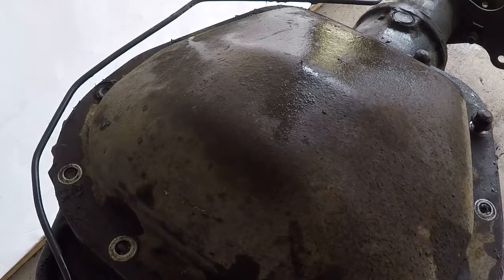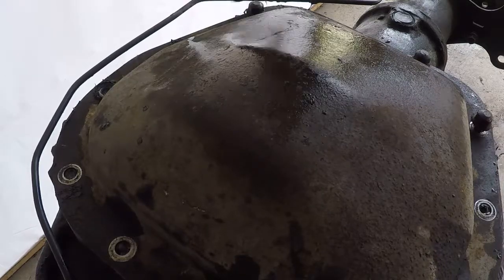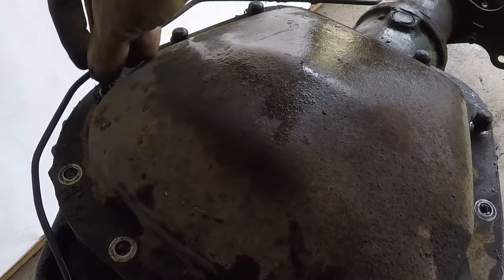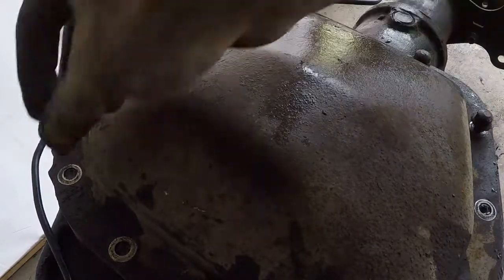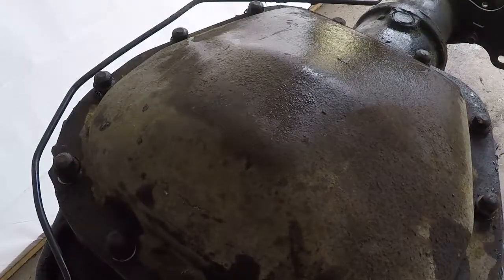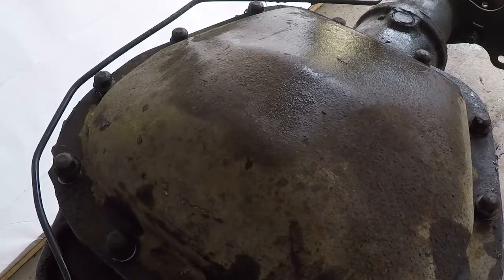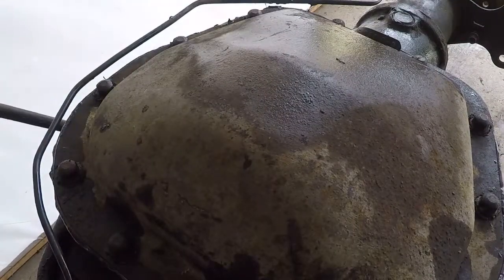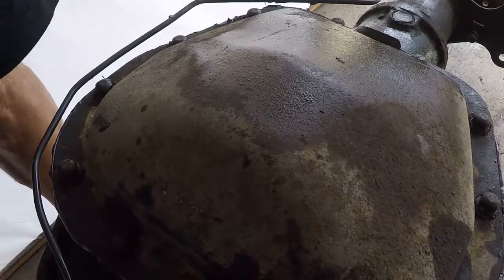Since I actually have the original tags for mine, I'm going to keep them. One of them has lubrication on it and the other one has the gear ratio. Now we're done and we're going to get set up to put the emergency brake cable back on.